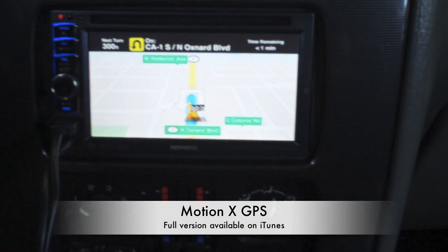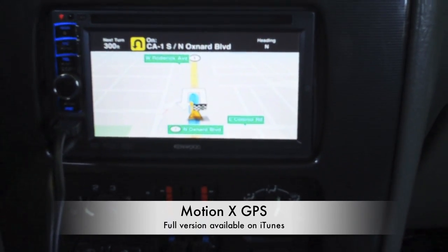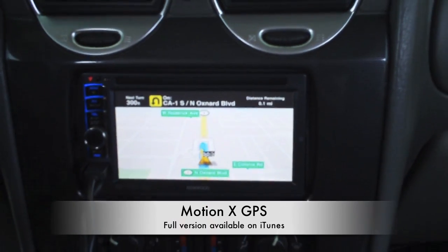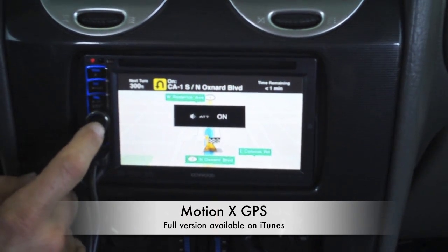Most navigation systems run $900 to $1,200. You can get something like this for close to around $500 for everything that you need. The audio output of the piece does a phenomenal job, and it's user-friendly with a nice volume knob — push it in and it goes to other adjustments as well.